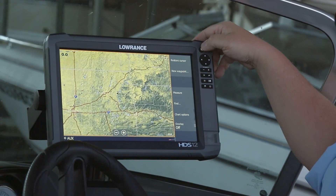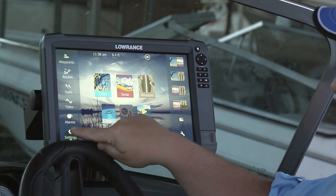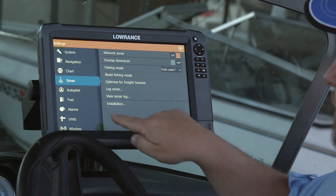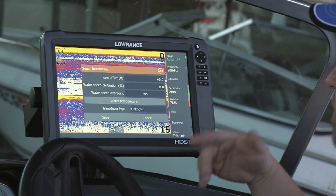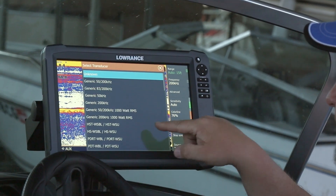Now that we're up to this screen, we want to select our pages screen. From our home screen, we want to go to Settings, then select Sonar and go down to Installation. What we want to do here is where it says transducer type — unknown — we want to go ahead and select that.